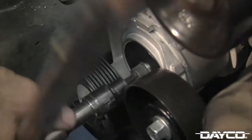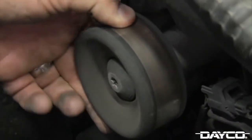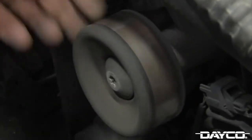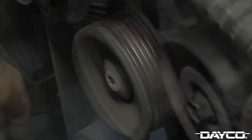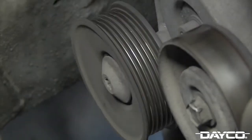Deco recommends tightening the bolt to 35 foot-pounds using a torque wrench. Before reinstalling your belt, take time to check all pulleys for free rock, noise, or roughness. Some free rock is good, but not an excessive amount. When the pulley spins, there should be a slight drag which shows that some grease is still present and the seals are intact.